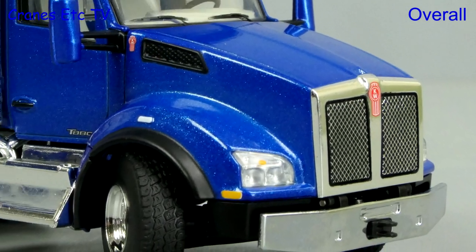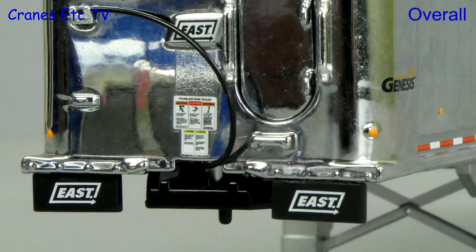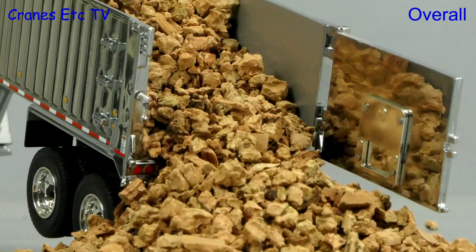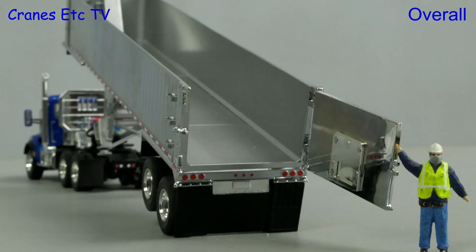This is a decent truck model by First Gear. The Kenworth has a fair amount of plastic on it but the trailer is almost all metal. The detailing on the trailer is particularly good, and the functionality is very good apart from the limited tipping angle. Overall, if you'd like a big US tipper truck, this one is good.